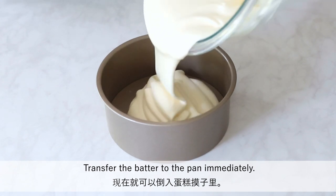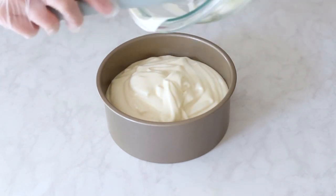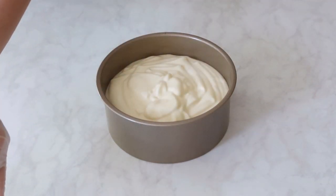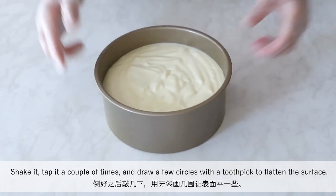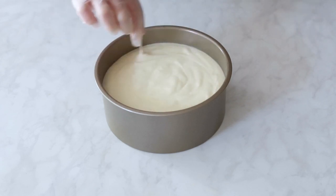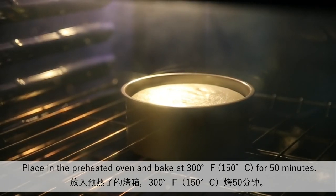Transfer the batter to the pan immediately. Shake it, tap it a couple of times, and draw a few circles with a toothpick to flatten the surface. Place it in a preheated oven and bake at 300 degrees for 50 minutes.